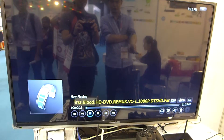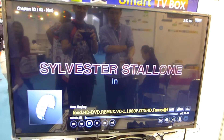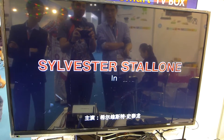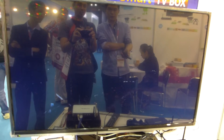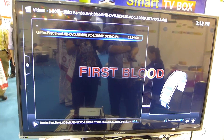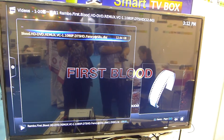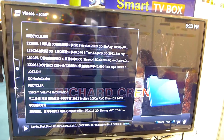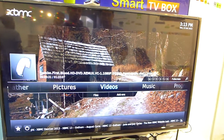First Blood — old movie. I wanted to see if it plays smooth, but there is only text right now, so you cannot really see the smooth playback, but it's okay.